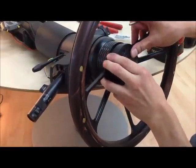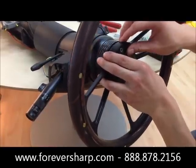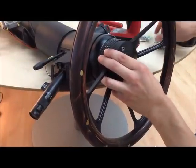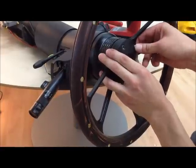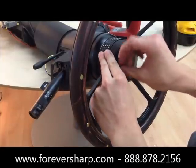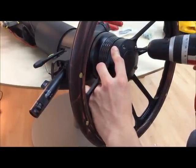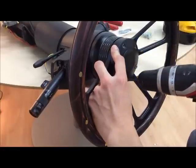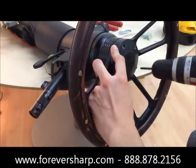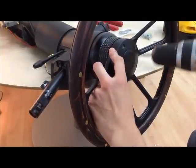Make sure the wires are in, line the horn up with the wheel, and then the wheel to the spacer. With all the screws in, you want to tighten them halfway down in a star pattern so they're all even. Now we can install them all the way down.